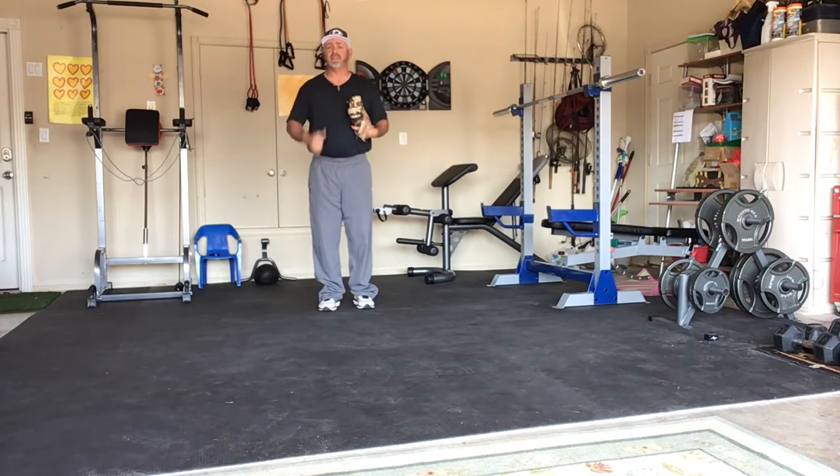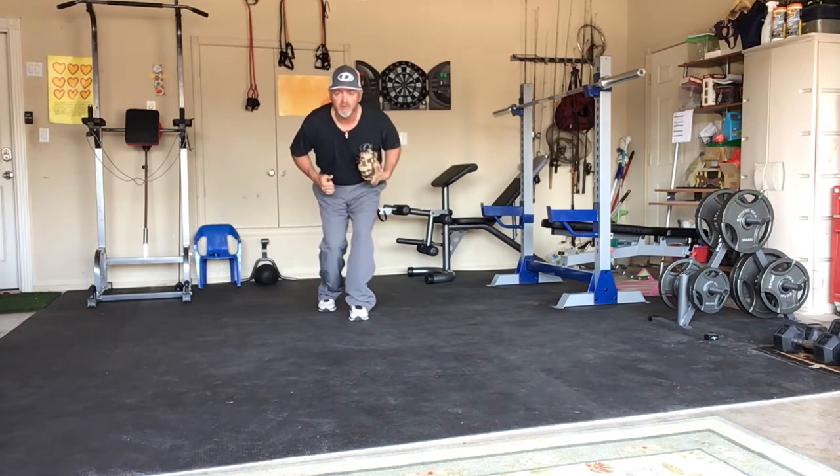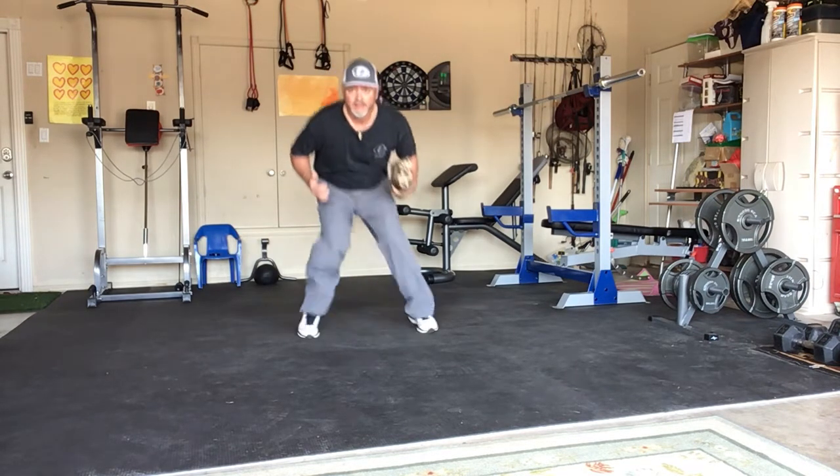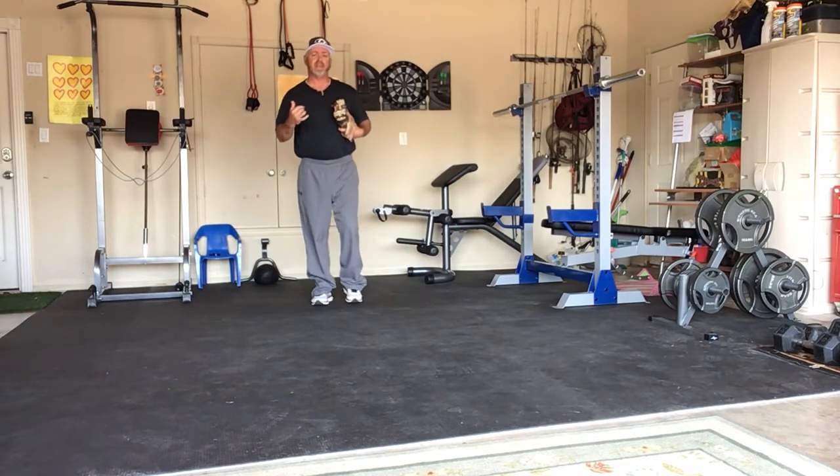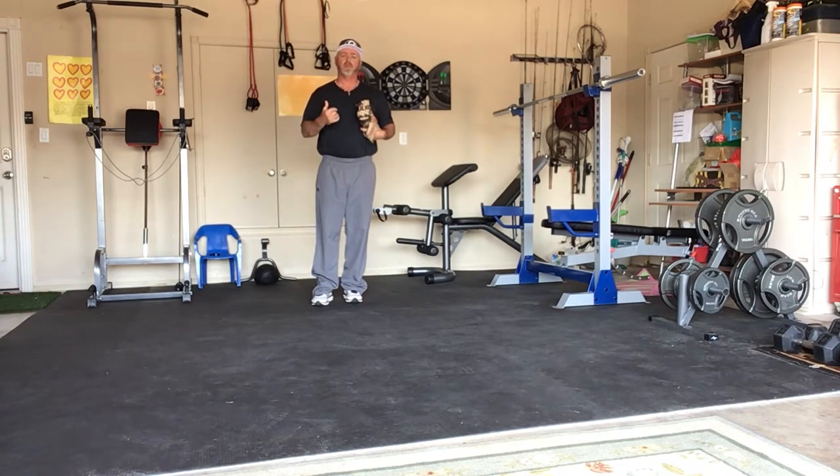As the pitcher is raising his leg, we can start our feet moving — left, right, hop — and then I'm ready to go. If that ball's hit, I can go left or right pretty quickly.